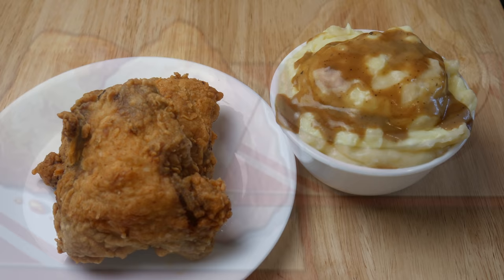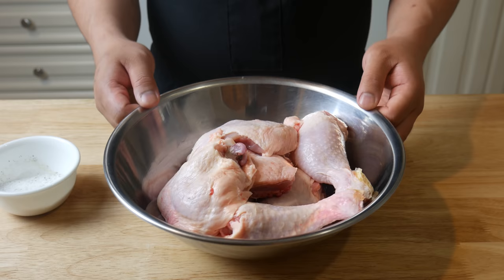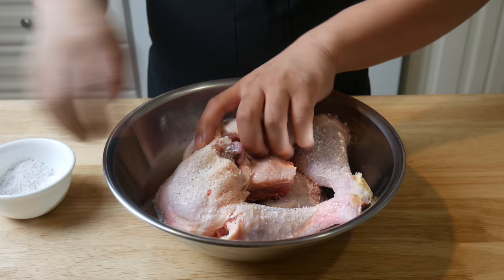This is what we're making today: golden fried chicken with fragrant mashed potatoes. We have a bowl of chicken legs and thighs, and we're gonna season it generously with salt and pepper.